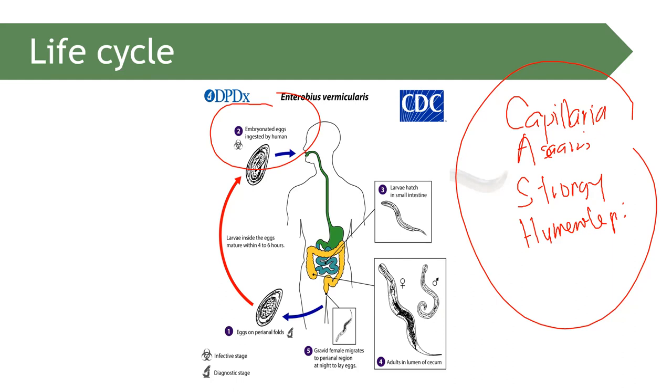Once the egg hatches in the intestine, there are male and female worms that undergo sexual reproduction. The gravid female then migrates to the perianal region to deposit eggs — up to 15,000 eggs.